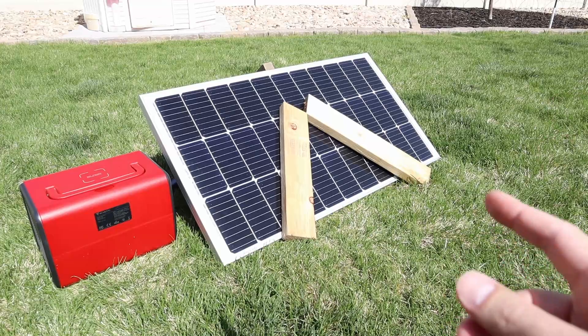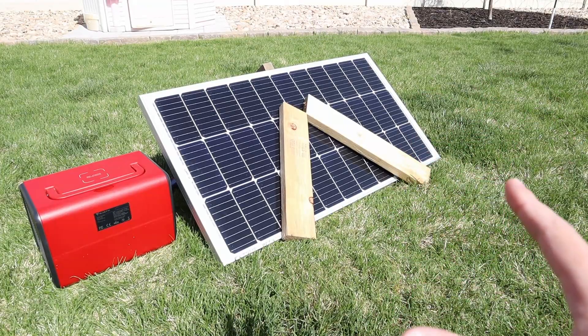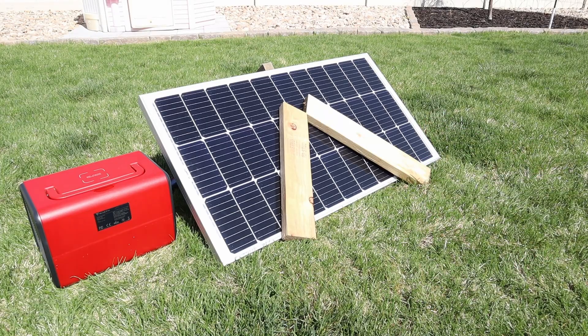So there you go — lots of testing with the solar panel, both in full sun and also with partial shading. Pretty good results. Let's go ahead and take it back inside and finish up the video.